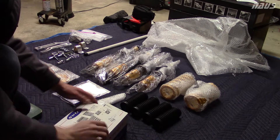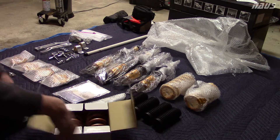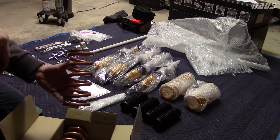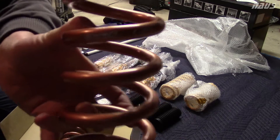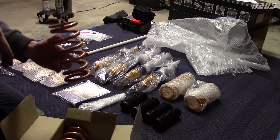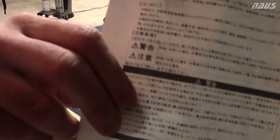The last thing to unbox is the Swift springs. They're a slightly different color - bronze. I don't love the idea of having mismatched color springs, but you're never really going to see them. These are the Swift springs; they say Swift 120 on them for 12 kilograms per millimeter spring rate.